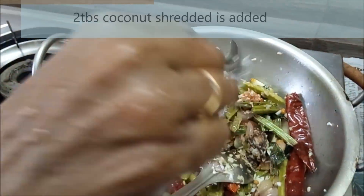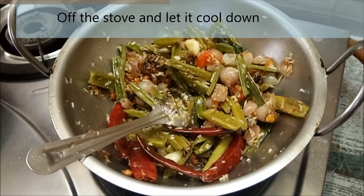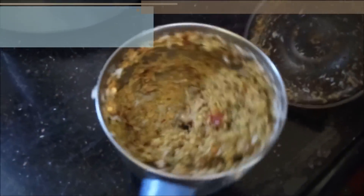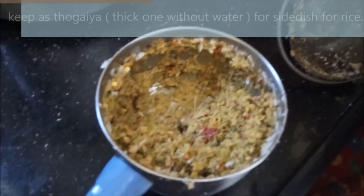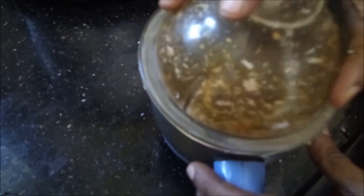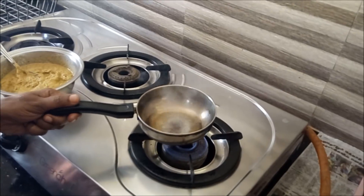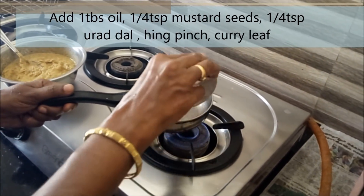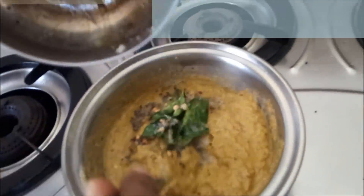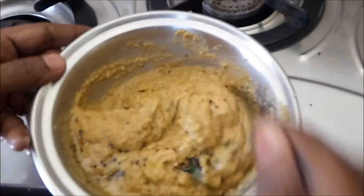Mix 2 tablespoons and mix it and put it in. It will make the mixture. With the mixture, we will add to the mixture. Cook all the ingredients together. You can turn the mixture. Add to the mixture. I am going to put it in the bowl. I am ready to put the bowl in. This is a good bowl. You will see the bowl.